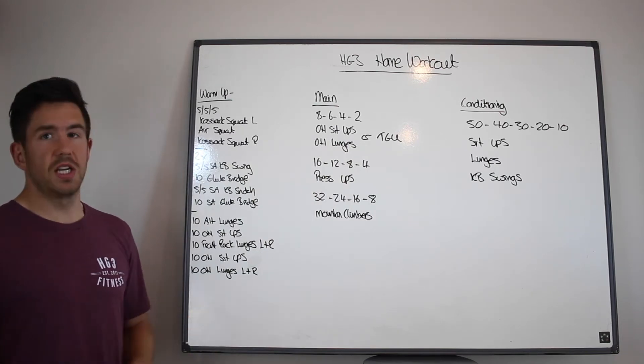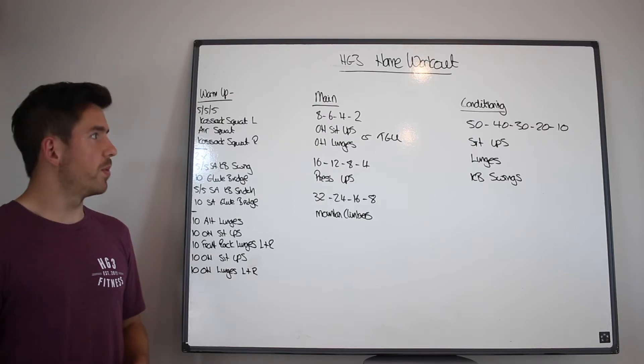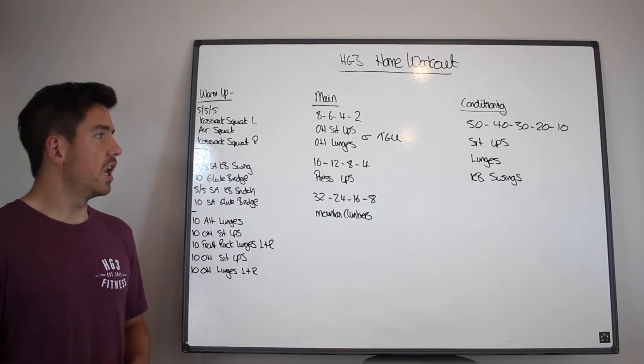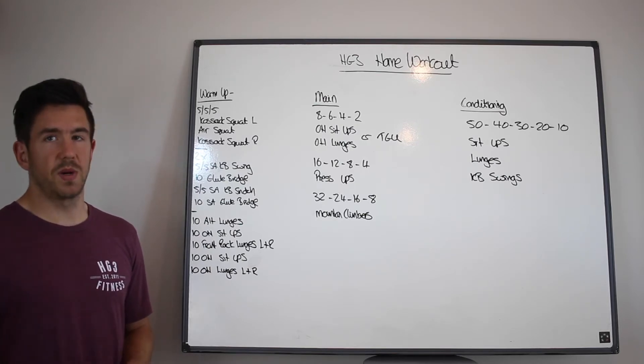You're then going to go into your conditioning. This is a test of grip work and hip strength. So we're going to go 50, 40, 30, 20, 10 of sit-ups, lunges, and kettlebell swings.